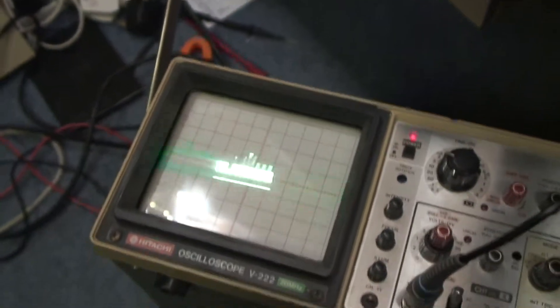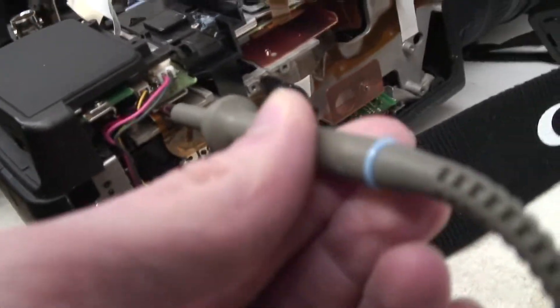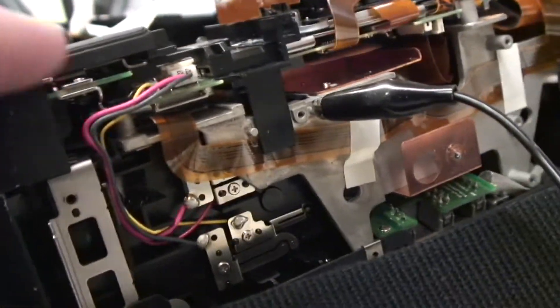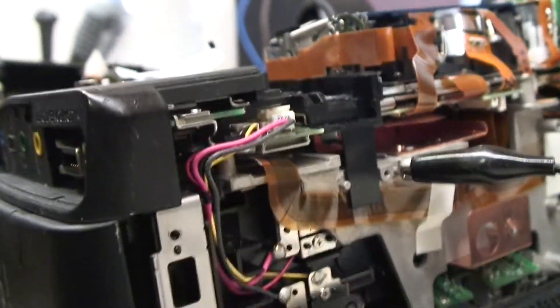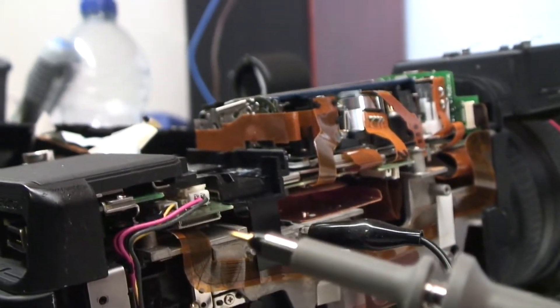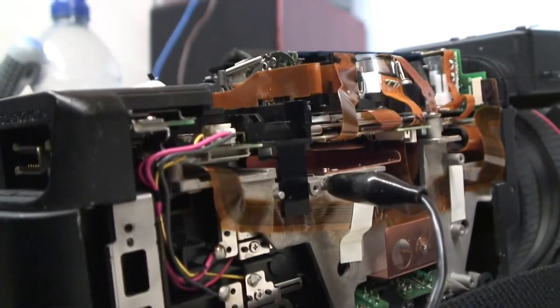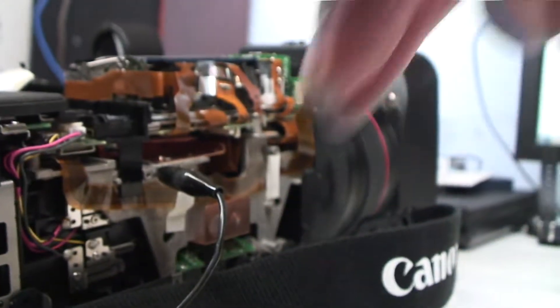It does have a video signal on it though — trust me that's a video signal. On the XL H1 it's a connector called 2900, and there is actually a pad on here called 2900 just behind there, but it's not a connector, just pads. That would be okay to probe with an oscilloscope probe, but you can't get in there to probe it. It turns out what you're supposed to do with the XL H1 is connect a jig to it, which brings the connector out so that you can probe it properly.